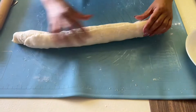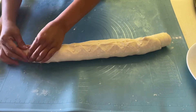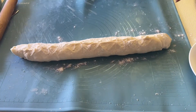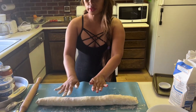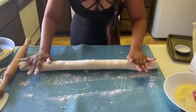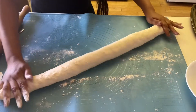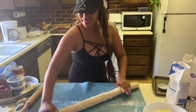Okay, just like that guys — pinch the edge. Always start from the center and spread it outward. It's simple.